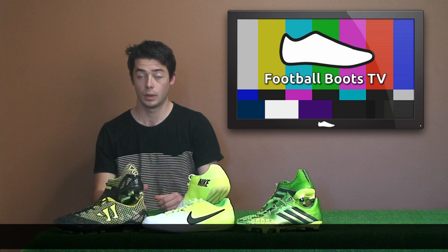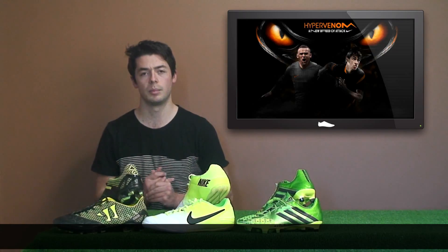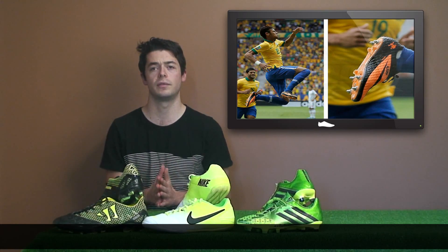Welcome to the sixth episode of Football Boots TV. This week we'll be doing a Hypervenom Phantom Special and going through all the new releases this week. The Hypervenom Phantom was released in June 2013 by Barcelona and Brazil superstar Neymar, and he wore it at the Confederations Cup.